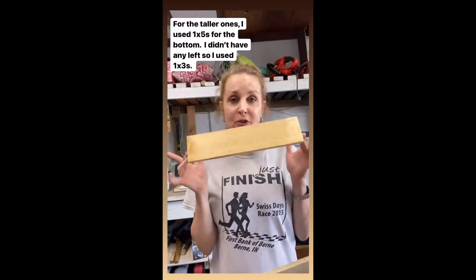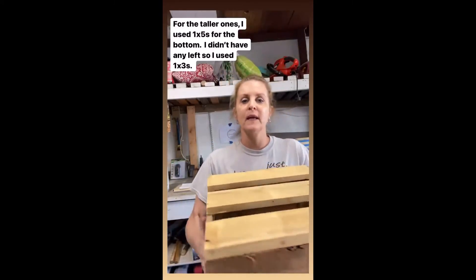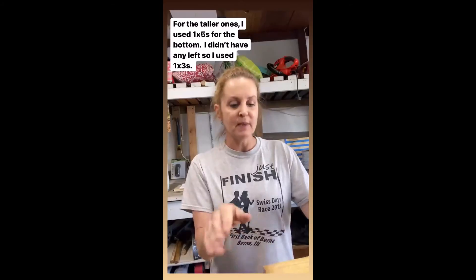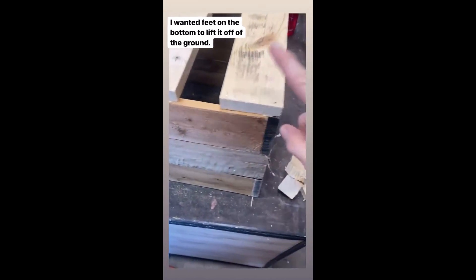To finish off the bottom, I'm taking scrap wood — three pieces — and putting it on the bottom. You can use whatever you have; I just like a finished bottom. Then I'm actually going to add little feet, which can be attached to this scrap wood on the bottom of the planter.